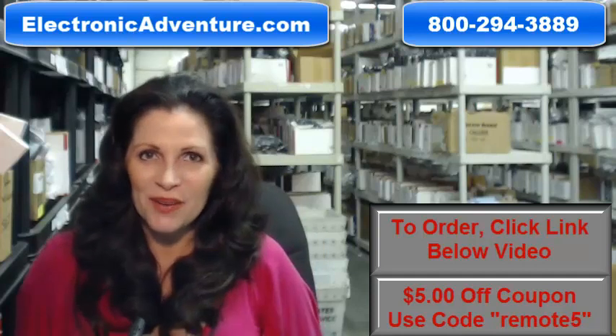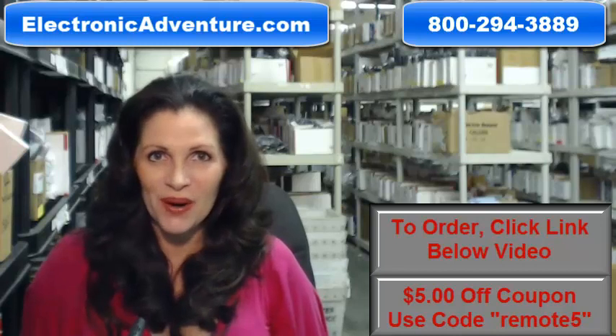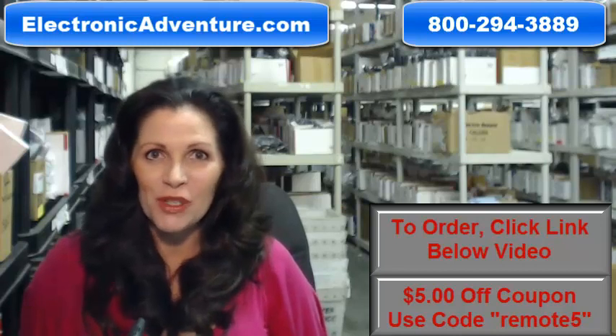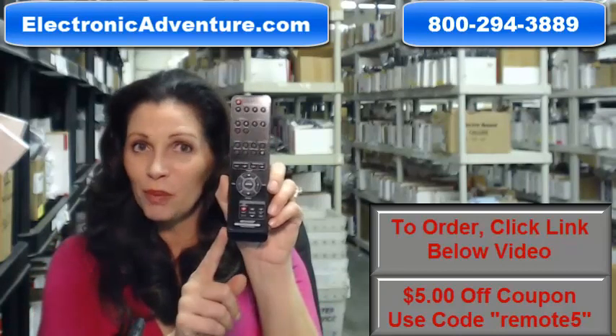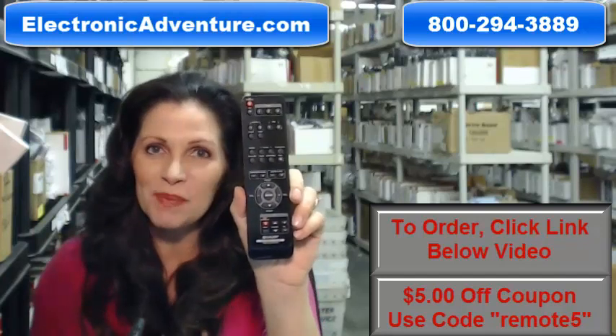I'm Keri with ElectronicAdventure.com, where we have over 300,000 remotes in our warehouse. So whatever kind of remote control you need, whether it's this Sharp remote or something else, we have it and we'll ship it today or next business day.